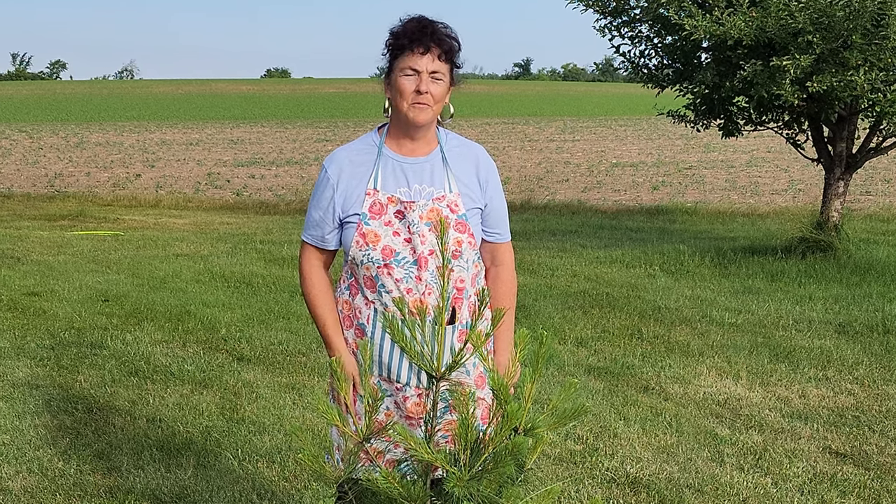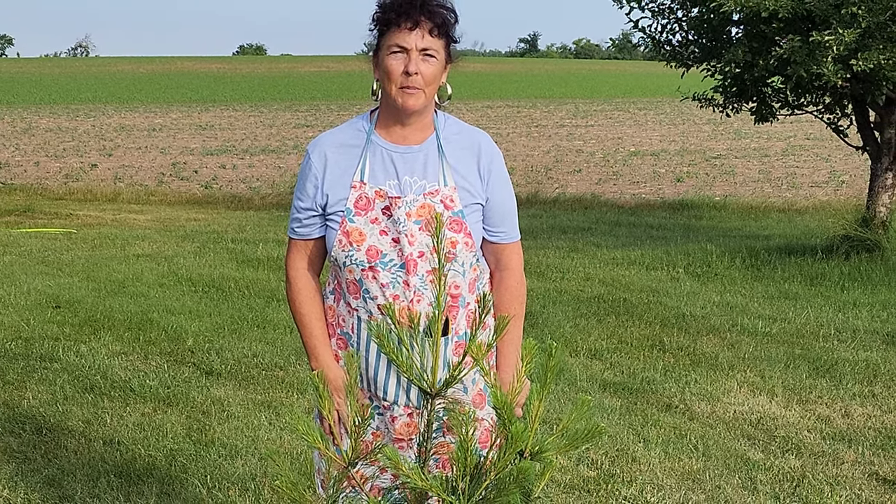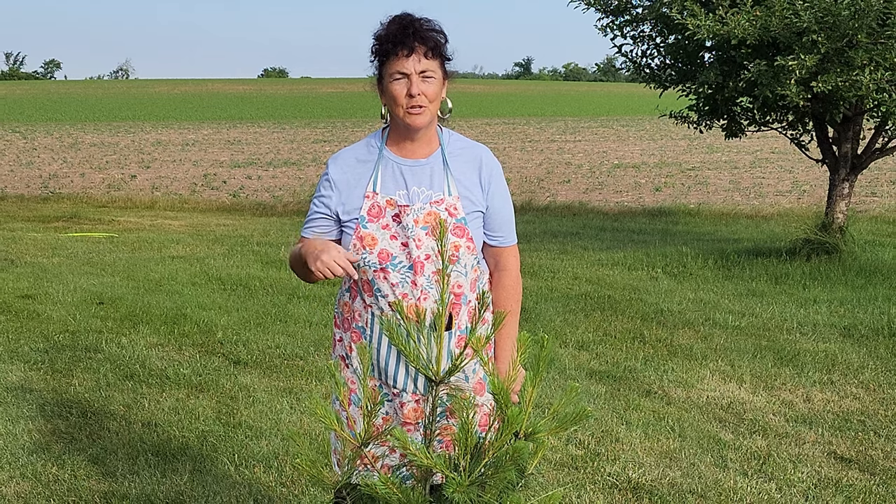If this video is helpful, give us a thumbs up so YouTube knows to share this content with others. Also check my propagation playlist in the description below. Thanks for stopping by — have a great day.